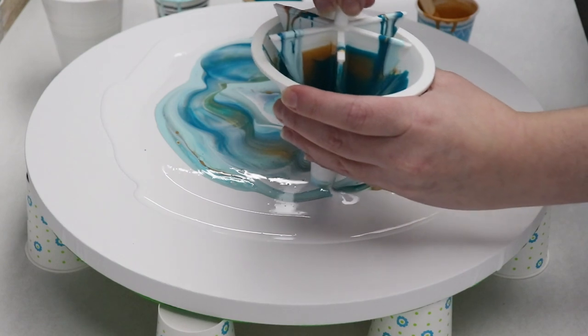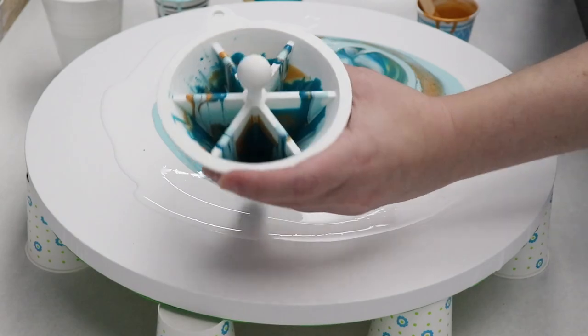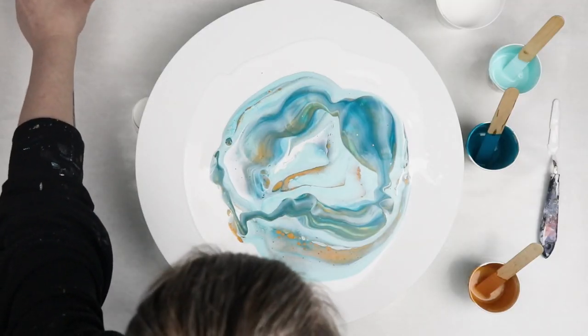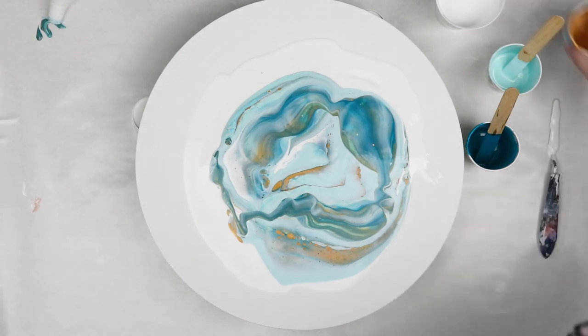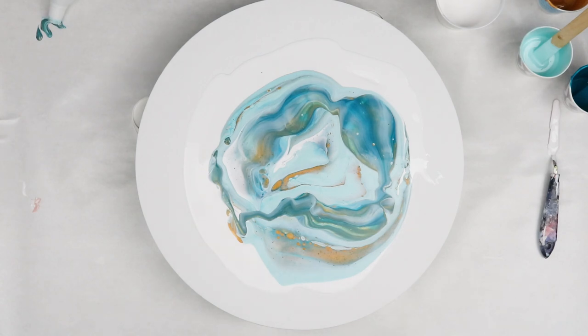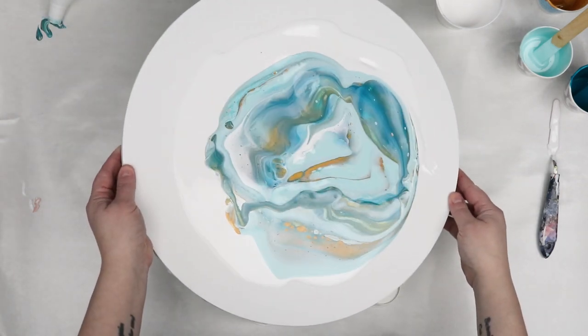Once I had all of my paint poured through the funnel I just tilted out my canvas. I tilted off a little bit of the design that I didn't like but I kept a lot that I did like. Just letting it sit and dry, a lot of cells popped up and that's all just with the Floetrol.